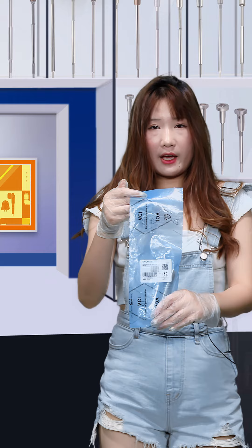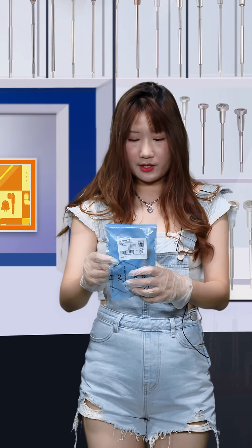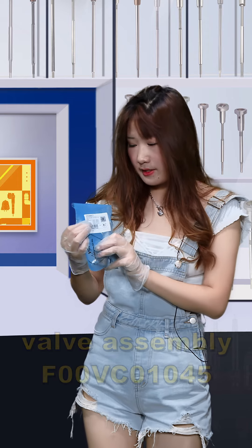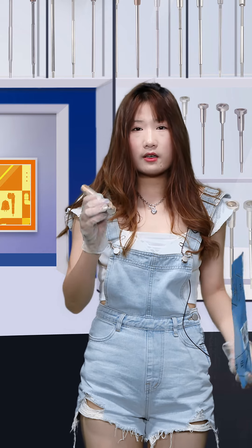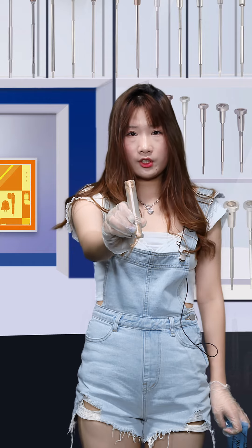For this one, the outer package is the blue VC anti-rust box. This is the label — on the first line it's our Shumata's brand, and the second line is the product called F00VC01045. After the local label packages, we also support customized service, and inside are transparent bottles to better avoid damage during transmission.